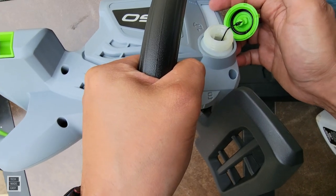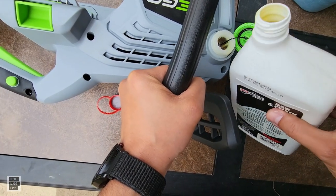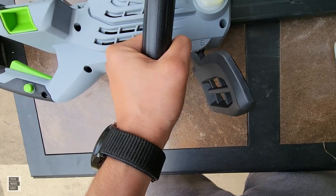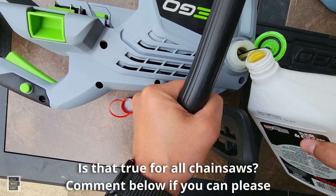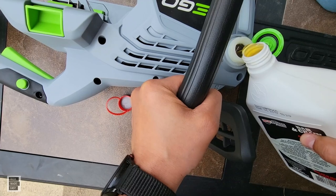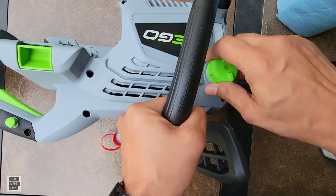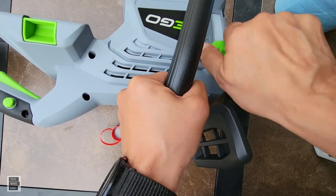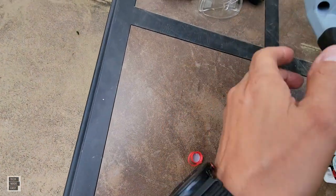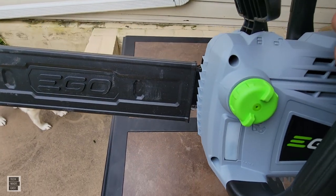It only holds five ounces. You have to tilt the unit to see the oil window. I've heard it can leak oil, but that's a known thing with chainsaws. After filling, the window shows about three-quarters full — that's good enough.